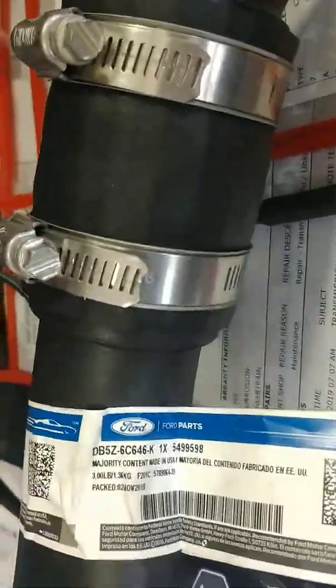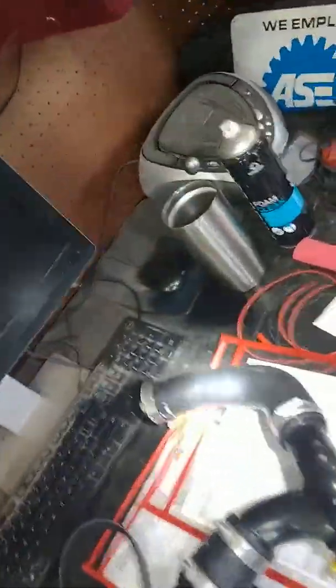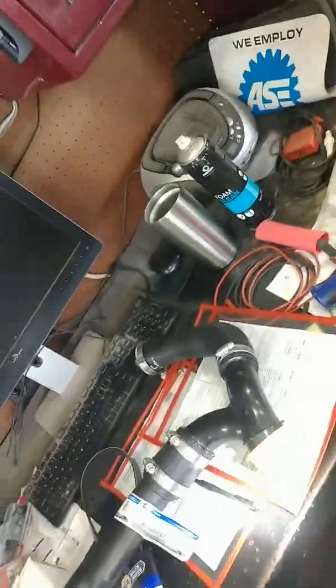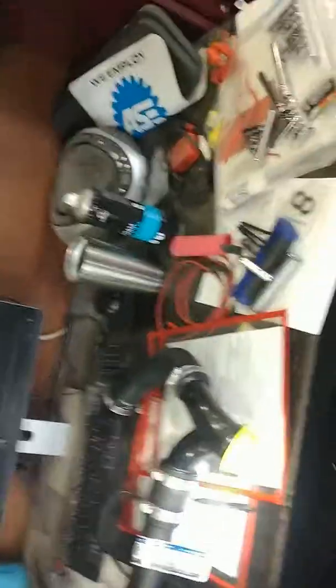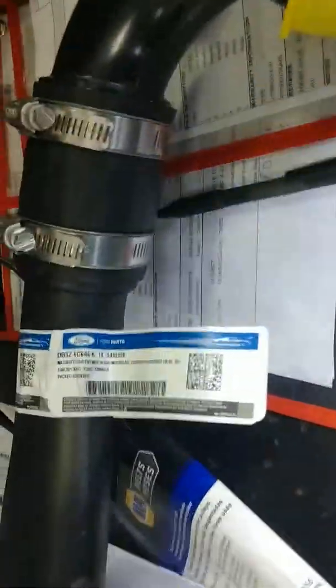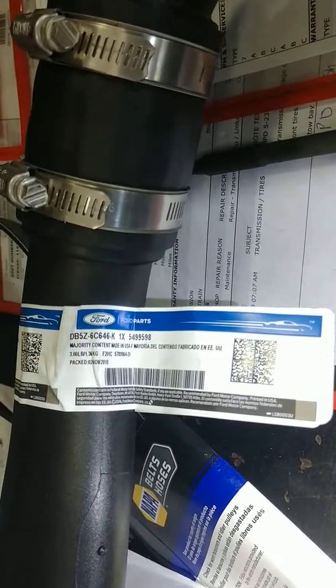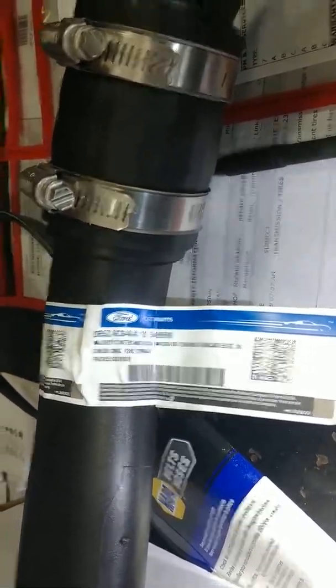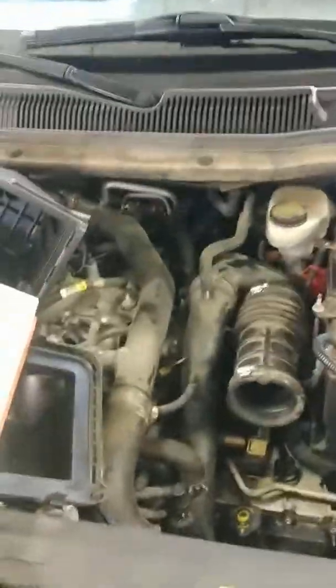Hopefully that helps somebody. The Ford part number — right there — includes this whole thing: the pipe that's ripped, the three-way section of rubber hose, and the rubber elbow at the top. All together is what Ford sells it as. The part number is DB5Z-6C646-K, and I will put that in the description below. So I hope this helps somebody — it's worth checking out on your own and it's easy to get to and look at. Keep on wrenching.